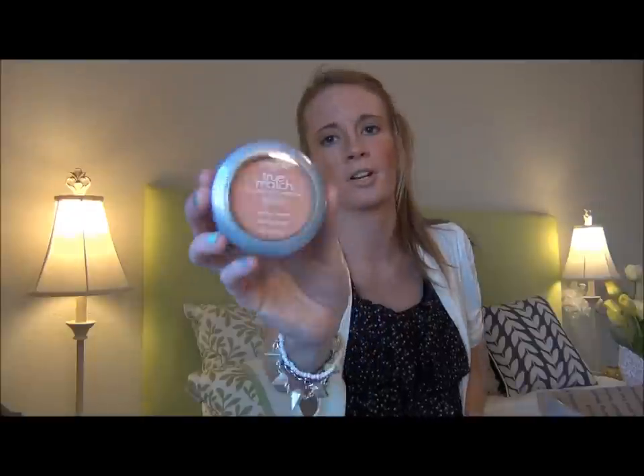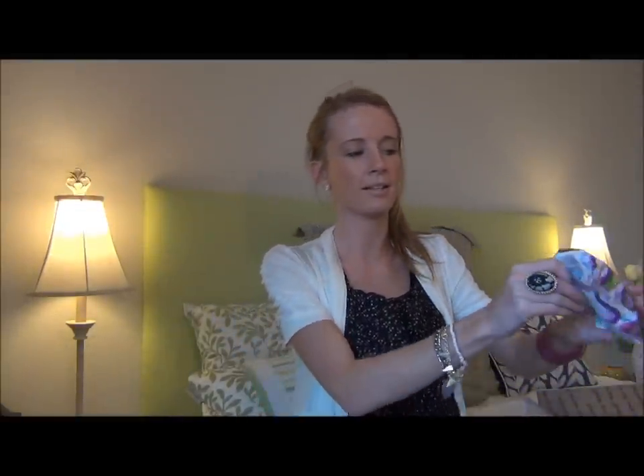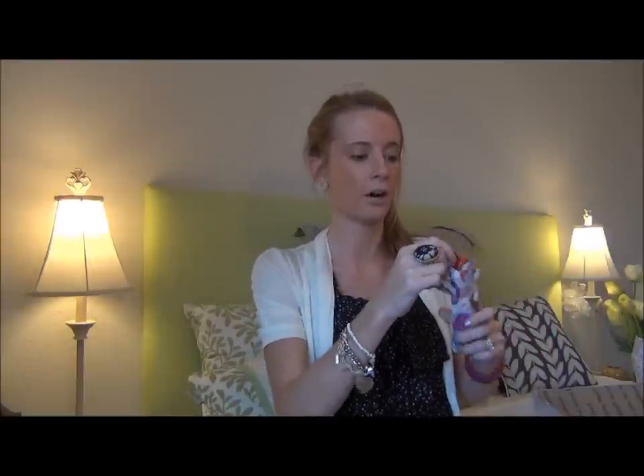The L'Oreal True Match Super Blendable Blush — and this is a good color because it's neutral. Precious Peach is what it's actually called — it says neutral there, but Precious Peach. That's a great color for me. I can already tell — I don't like anything too dark because I am pretty fair-skinned and it'll just be looking crazy no matter how hard I try.